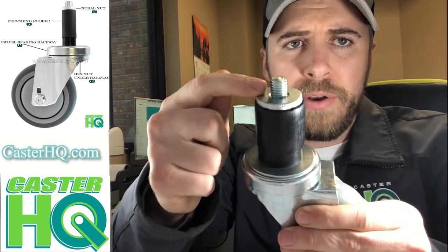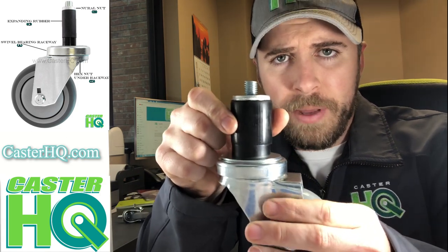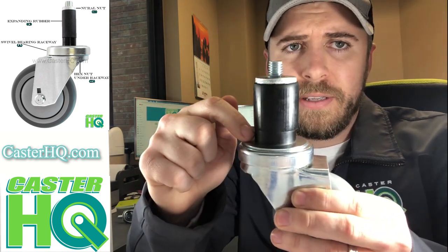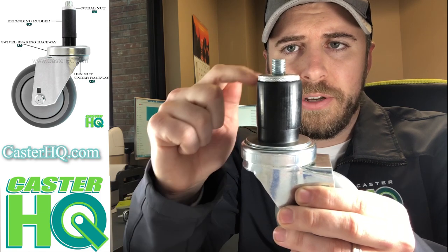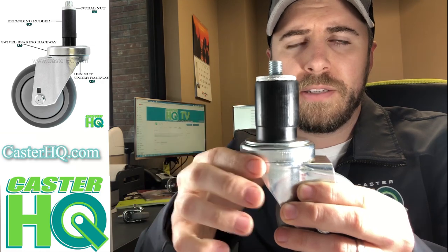Go ahead and look for the knurled nut, the rubber sleeve — this is the part that expands inside of your tubing — the spacer, and the base washer. There should be four components to the expandable rubber stem caster.